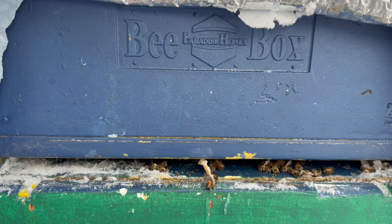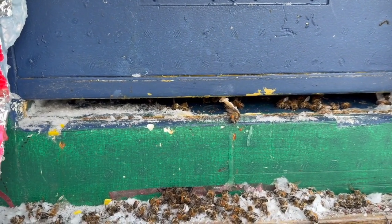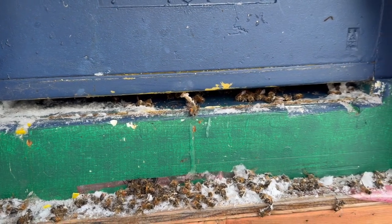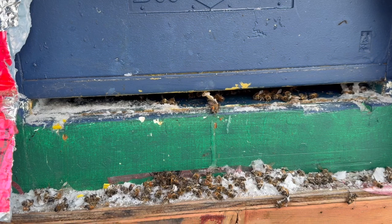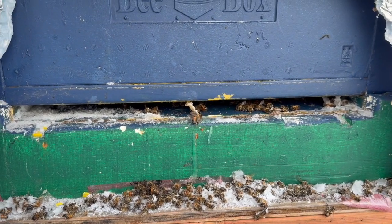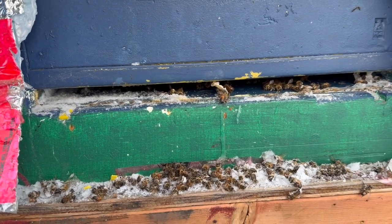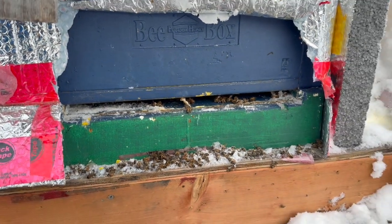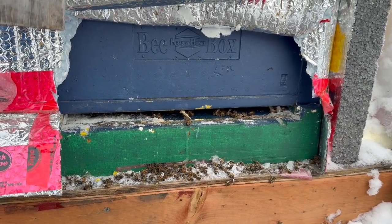Anyways, that's a wintering hive and beekeeper error — basically me being too busy and not spending enough time on my bees. The lesson: make sure you give them proper bottom entrances when wintering with just the bottom entrance only. Hard plastic is bad, and metal mouse guards are even worse.